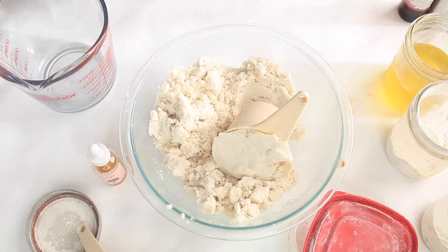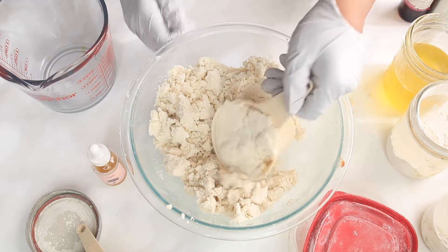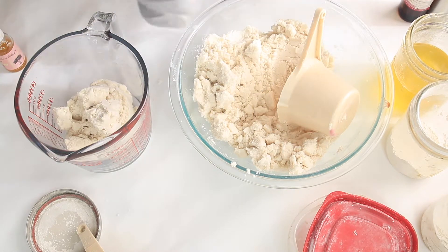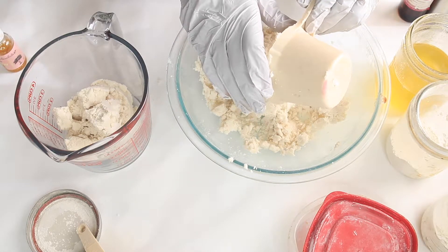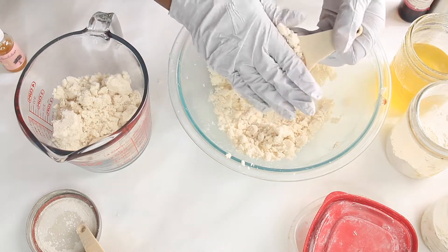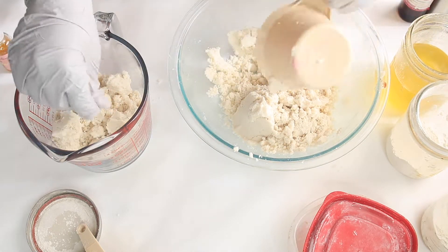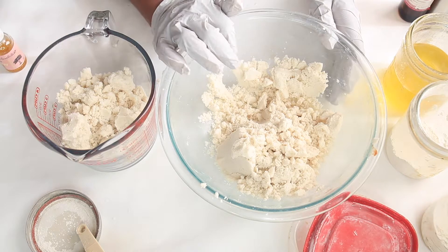We're going to divide the mixture — about a cup and a half to a cup and three-quarters for each portion. Put your gloves on and divide the mixture into two bowls. Since these are lemon lime bath bombs, we're going to add lemon essential oil to one portion and lime essential oil to the other.